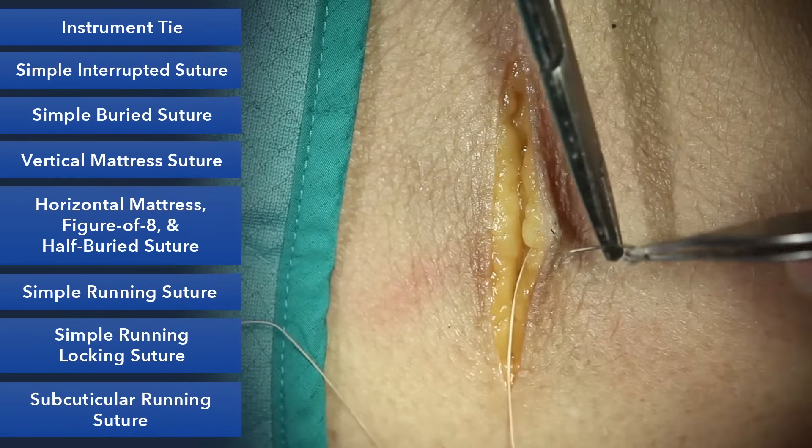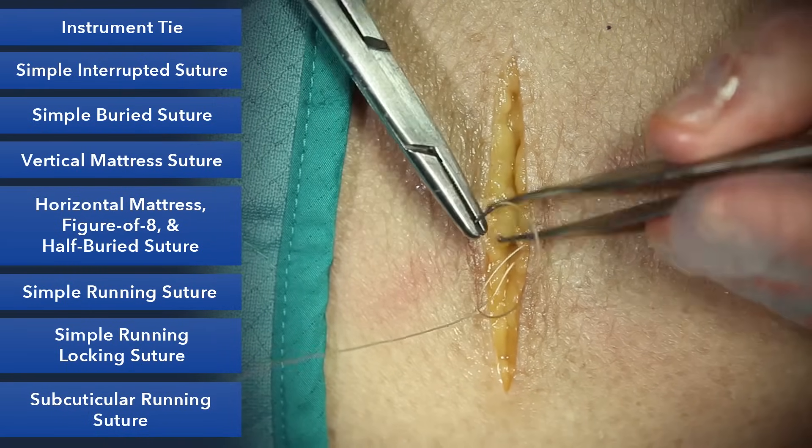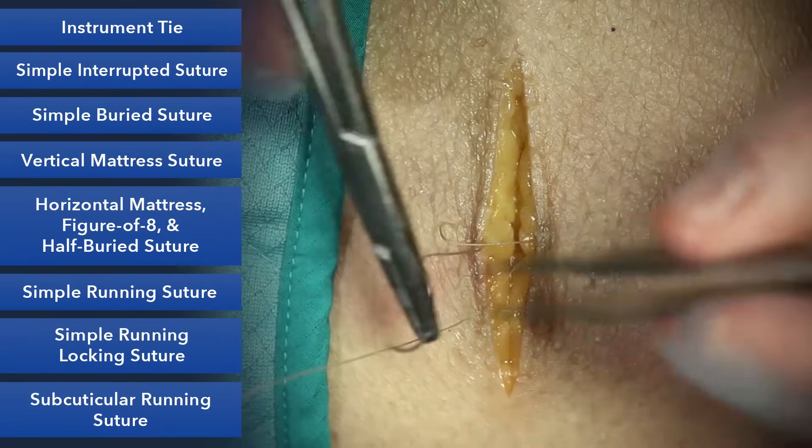On the opposite side, we're going to do the opposite — go superficial and then deep. If you want your knot to bury, it's important that both ends are on the same side of the loop.